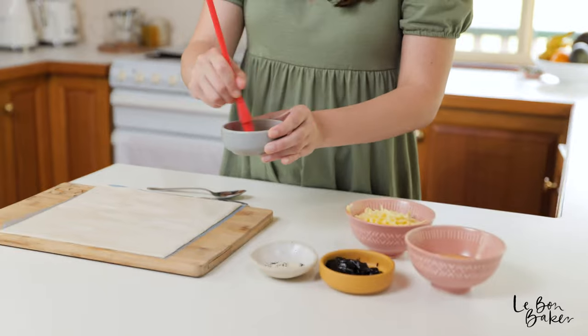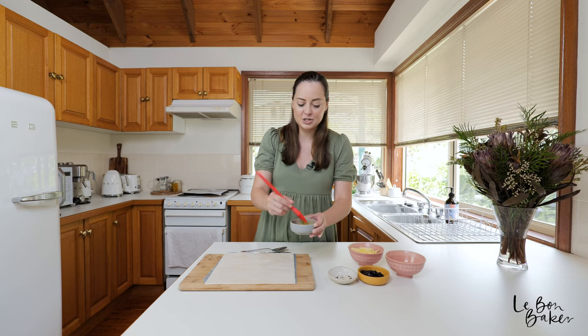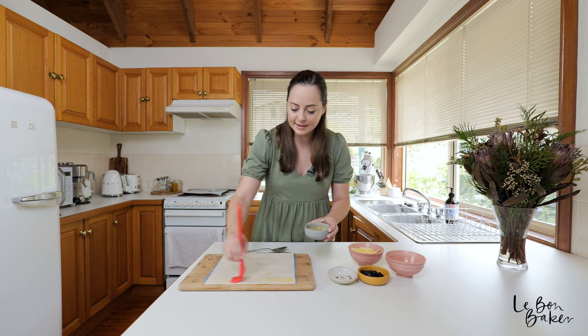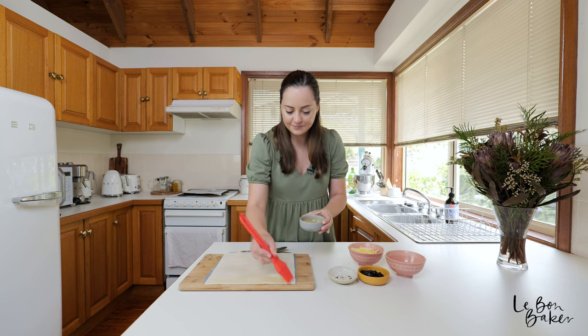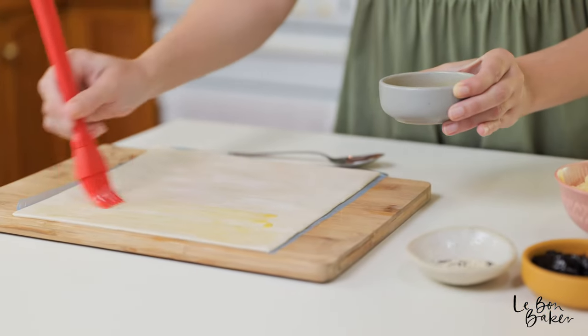I've got my melted butter here and a pastry brush or basting brush, and I'm just going to lightly coat the pastry to give it that extra flavour.